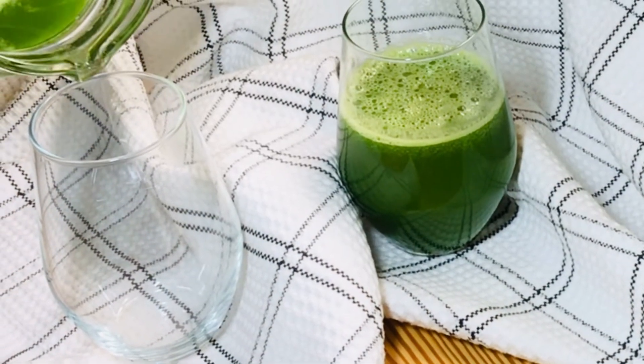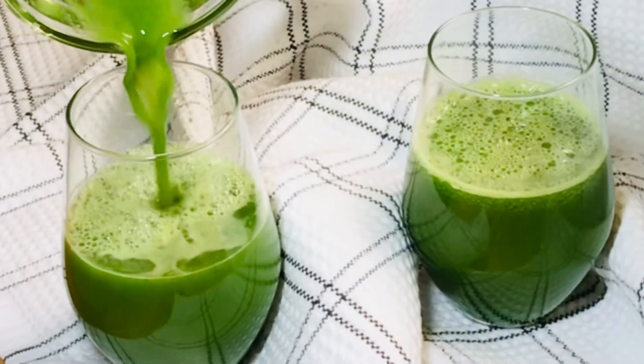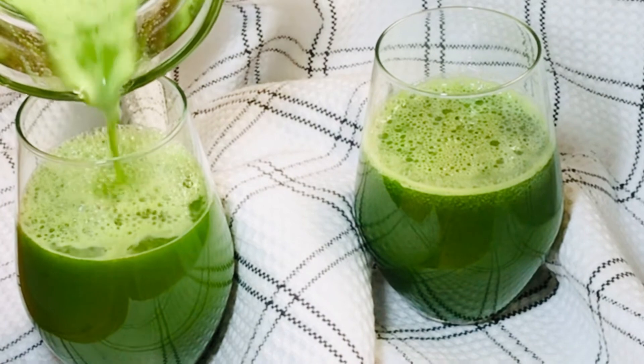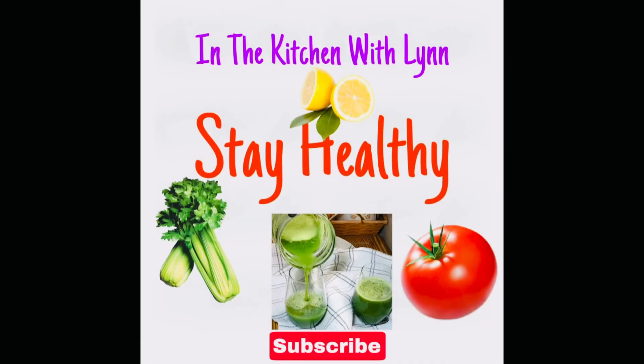And here you have it — healthy and delicious! Go right ahead and get those packed nutrients into your body. Don't forget to like, subscribe, and share — I'll see you in my next video.